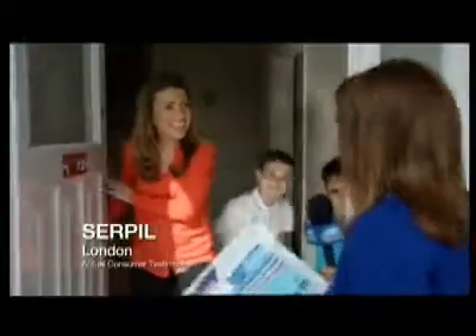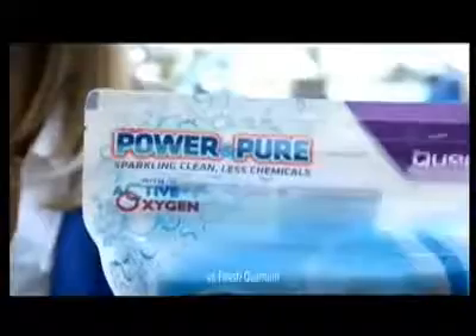Hello. Oh, hello. We're challenging people to try our purer dishwasher detergent with less chemicals. Why not? Let's give it a go. Last night we had lasagna rather baked on. So how's it going to work on this?